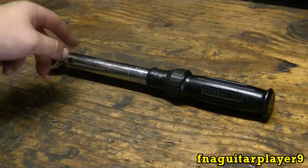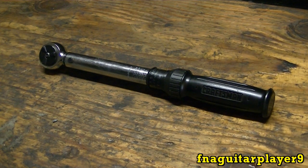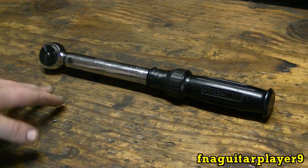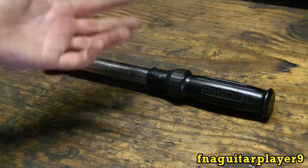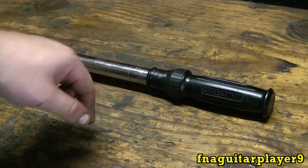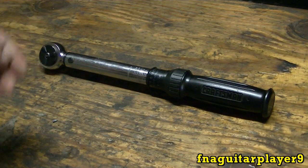This is a Craftsman 3/8" drive. I use this one all the time — this is my main torque wrench. The other one I have is a half-inch drive and I'll get it out in a minute. The setup is basically the same with all of them, though this one here is a little bit different than most.